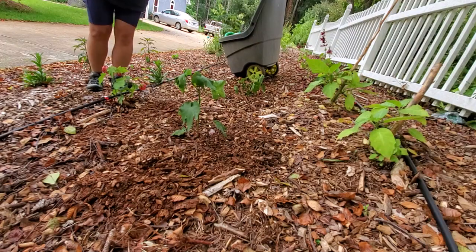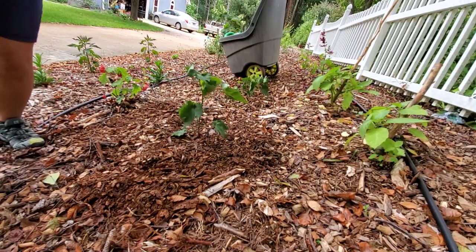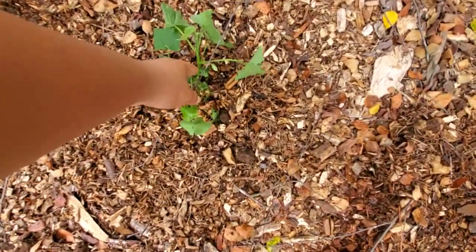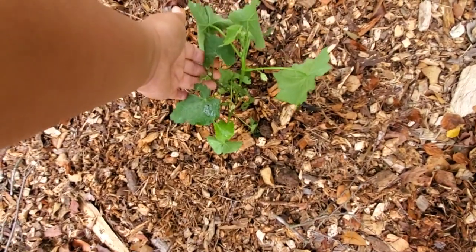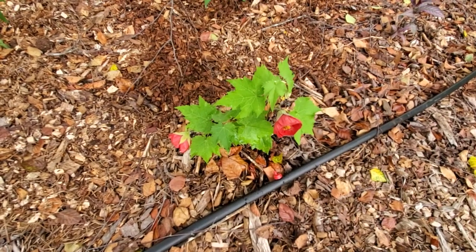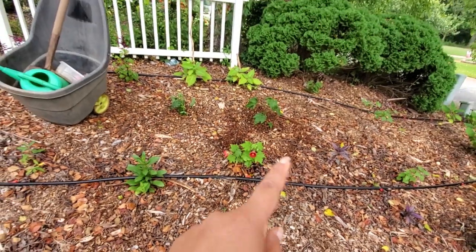Another thing you can do to promote better root growth is you can top it off right here and over here as well. If you want to promote more root growth before they flower, you would just tip it off right here so it has some time to grow. Over here the same way — see, it's already got some buds. But I think the root ball system was fine, so I'm just going to let this grow. Once it gets rooted, it'll flower just like this one, and it basically flowers all summer long until the first sign of frost, then it'll go dormant again and come all the way back from the ground.